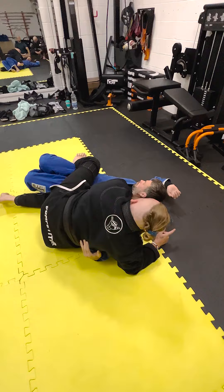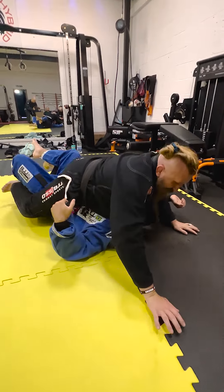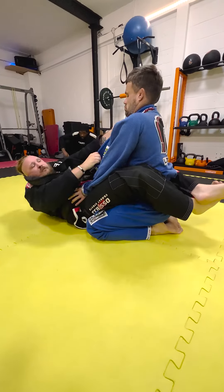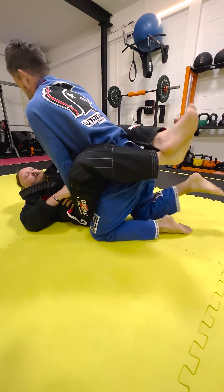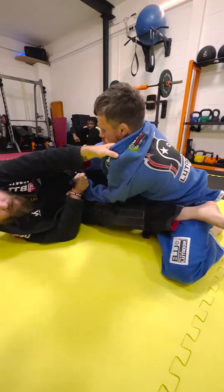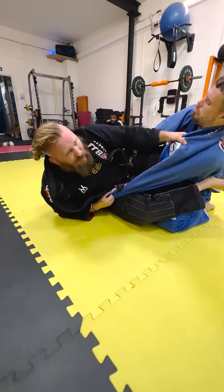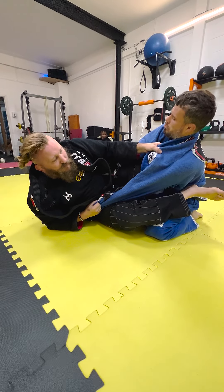To get up, I'm going to hook my leg over the back and use that to pull myself in. Let's do one more: grab the bottom, slide up, pocket — he goes to pass, I stay strong, he goes to pull, brings me up on to my elbow.